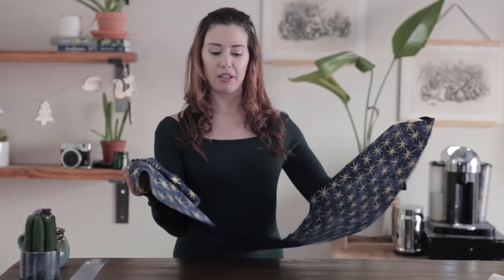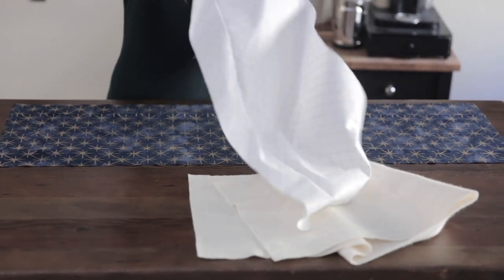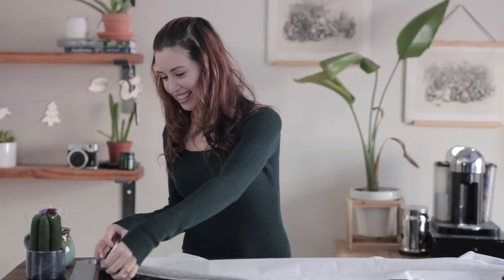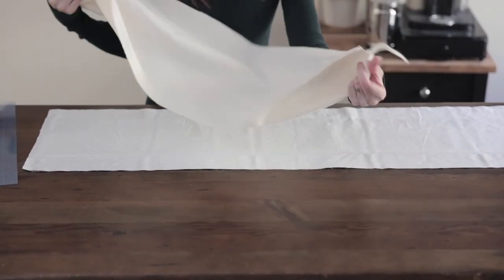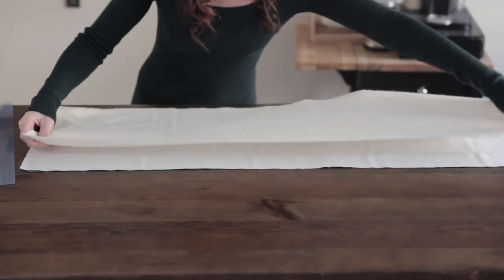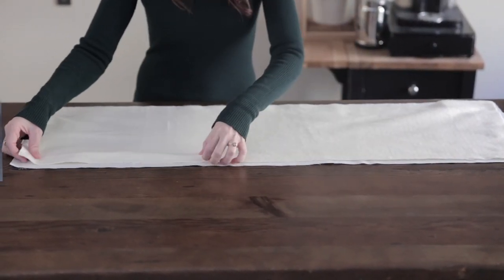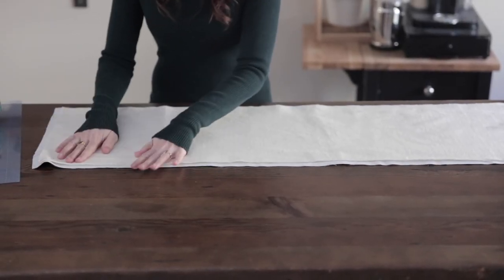First, we'll take our first panel of fabric, place it facing up, and then take our second panel of fabric of the same size and place it facing down. We'll just match them up. And then we will take our batting and place it right on top of that. There should be half an inch of fabric showing all the way around. Then we will pin it on the batting — make sure when you're pinning all the way around to leave a 4 to 5 inch gap so we can flip it right side out later.